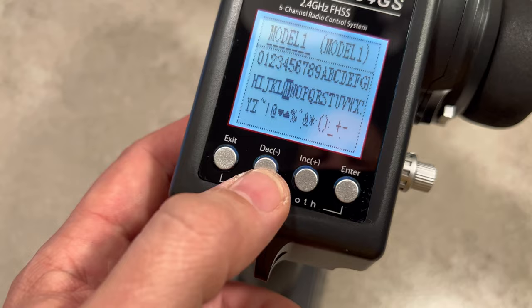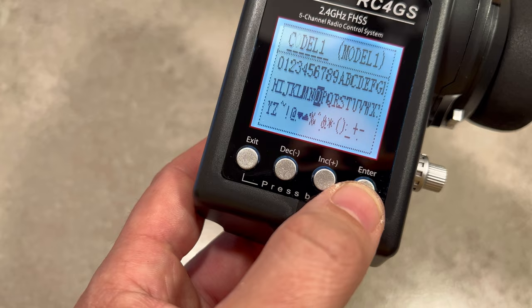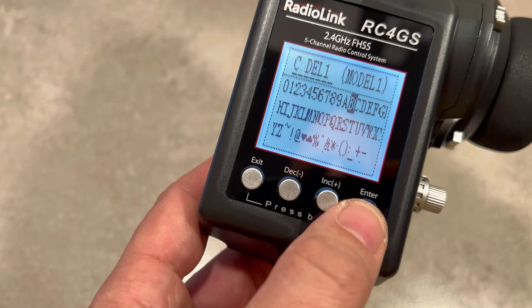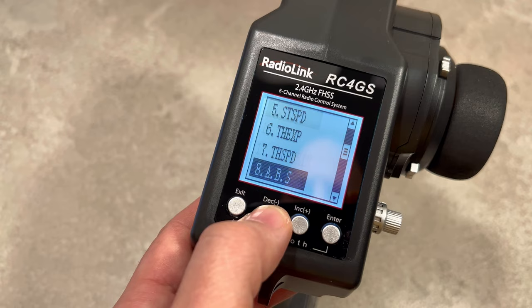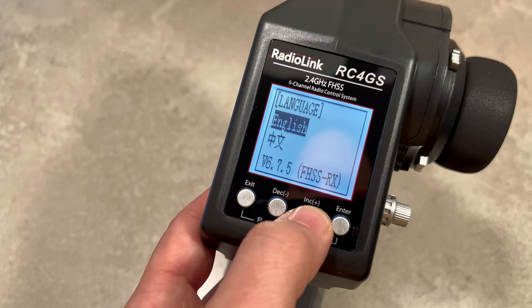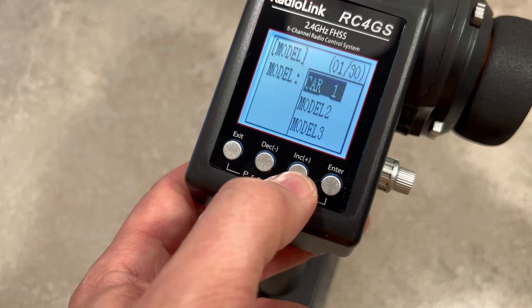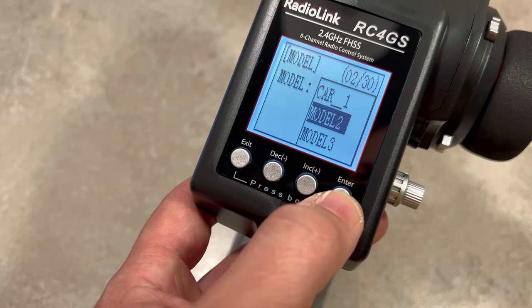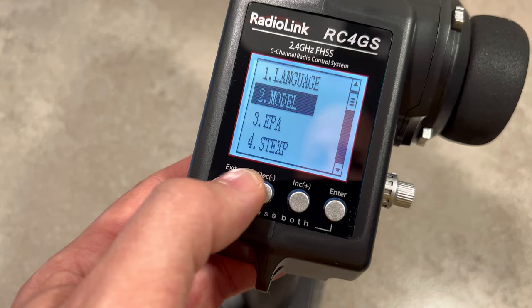We have the name for our model one — let's just say it will be a car, and the next one will be my boat. As you can see, we can go to the language — we have English and Mandarin. Model one is the car, and the next model two will be my boat. We want model one car to show everything, and that's super easy.